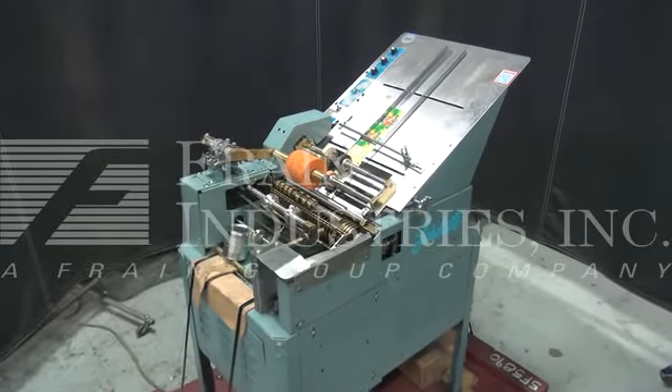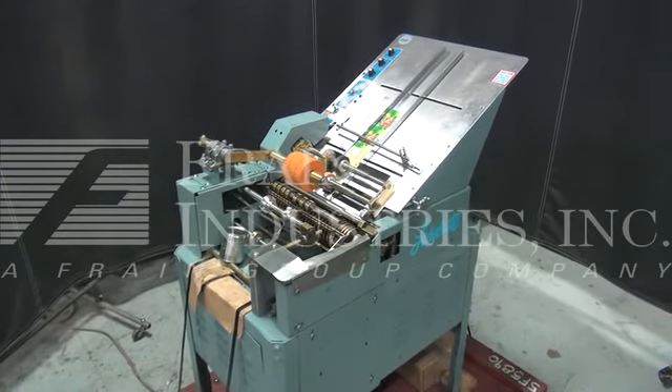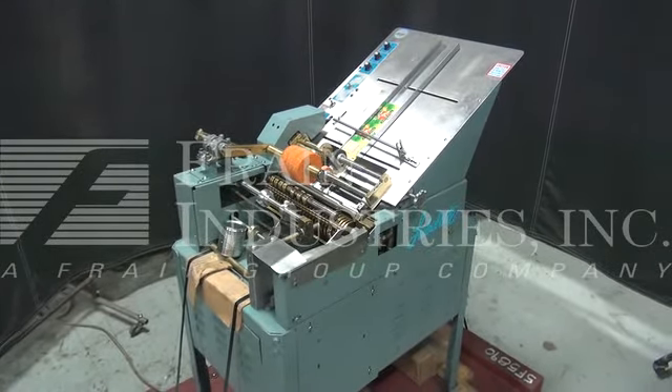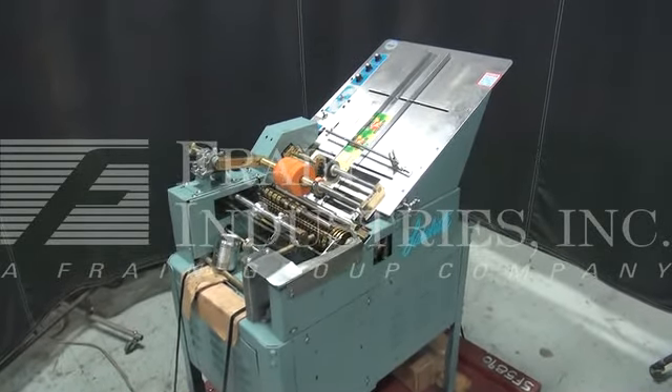Hi, we're the Frame Group service technicians for the Labelette semi-automatic hot glue wraparound labeler. Before powering up the machine, it's recommended to read the manual in its entirety. The manual will be placed with the machine when it's shipped.